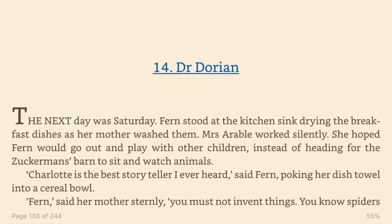Chapter 14. Dr. Dorian. The next day was Saturday. Fern stood at the kitchen sink, drying the breakfast dishes as her mother washed them. Mrs. Arable worked silently. She hoped Fern would go out and play with other children, instead of heading for the Zuckerman's barn to sit and watch animals. Charlotte is the best storyteller I ever heard, said Fern, poking her dish towel into a cereal bowl. Fern, said her mother sternly, you must not invent things. You know spiders don't tell stories. Spiders can't talk.